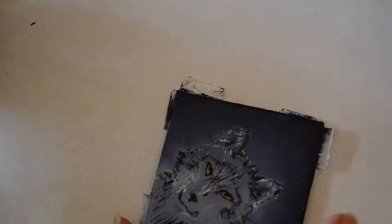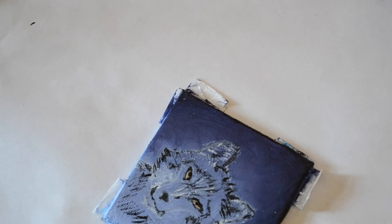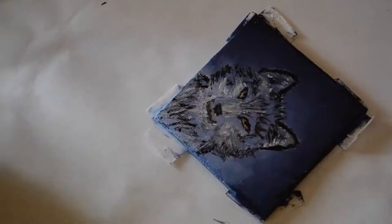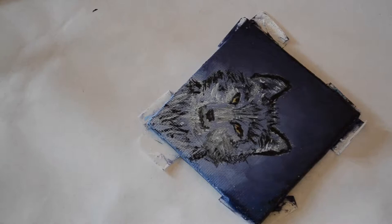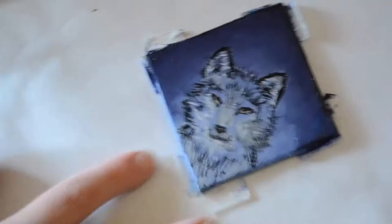Don't be afraid to look at reference photos. The fur on the side of his face grows almost directly straight out, and the fur along his muzzle grows right up along his muzzle — so I would stroke up along the muzzle, because that is actually the direction of the fur growth.